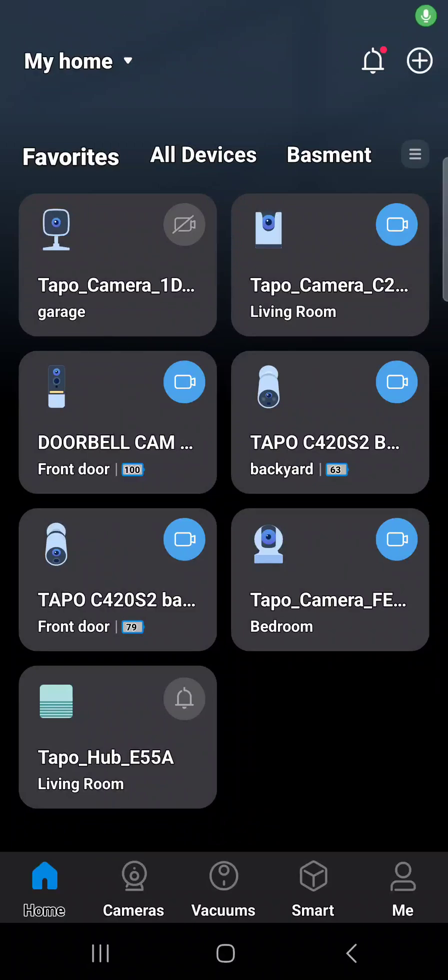Hey, welcome to another episode. If you've been following the channel, you know we promote cameras and smart gadgets. I want to show you something really cool about the Tapo wireless cameras. The reason most people buy a camera is to check on their home, business, or cars — just to see what's going on. You want a camera that actually notifies you right away.